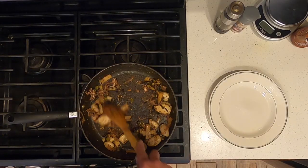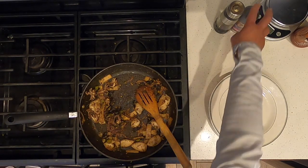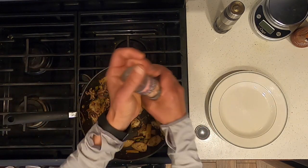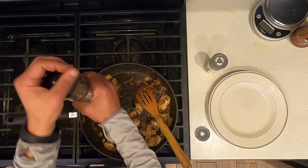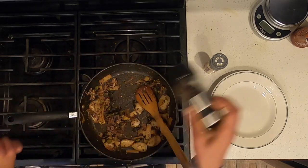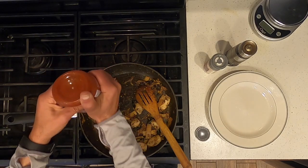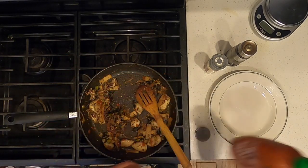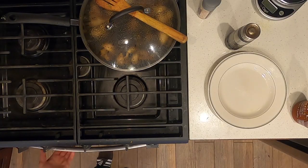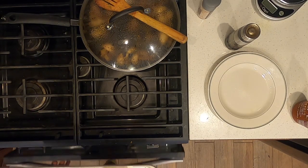Cook on medium heat uncovered, stirring until the calamari is browned, about 10 minutes. After 10 minutes over medium heat, taste and add salt, ground pepper, and a little bit of sriracha to taste.